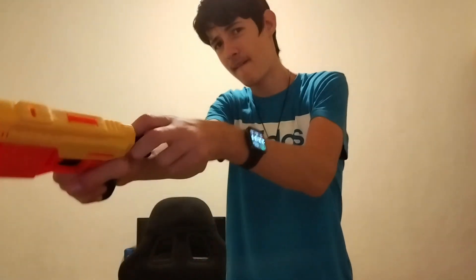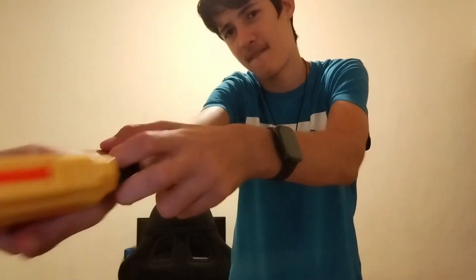It is what it is. One more thing: when you prime it, it makes that sound. A lot of blasters that prime like this make that sound. It isn't good, but it doesn't really make a difference to me.